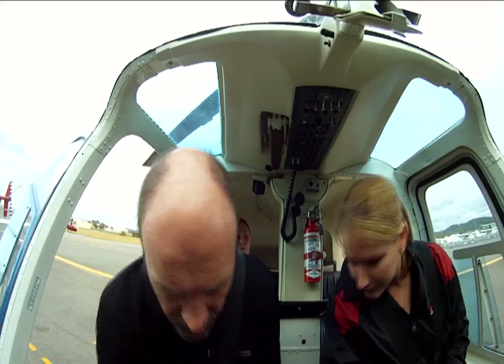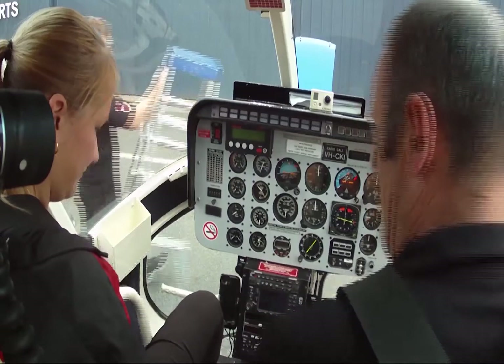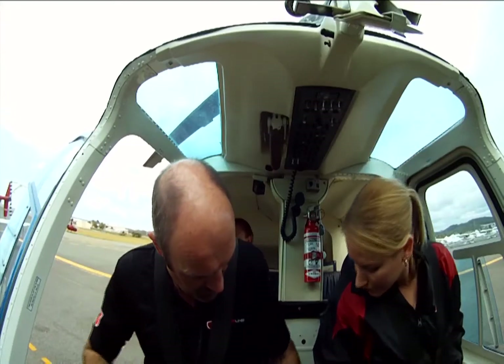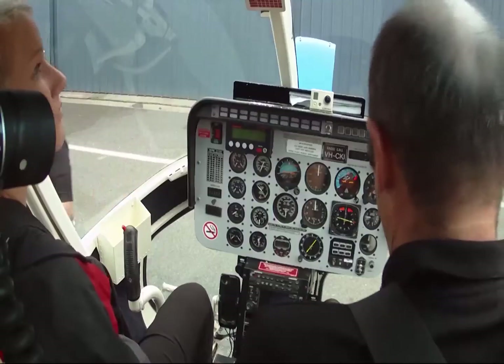The normal pedal's falling free, cyclically collective falling free. Down, neutral, neutral. Good. Put the friction back on, put the cycling friction back on if you want. Support it with your knees. Alright, fuel valve's on.